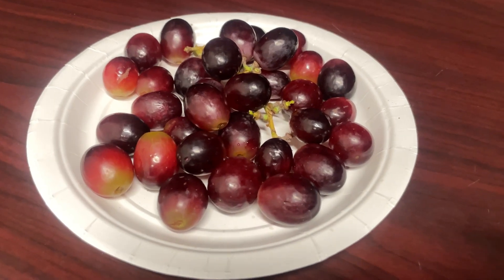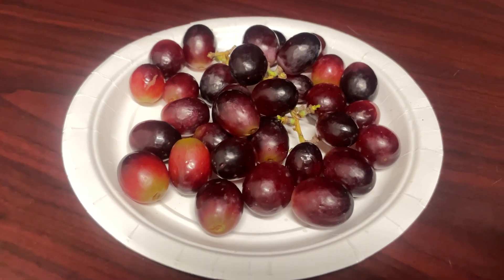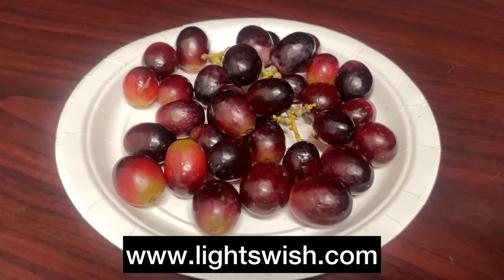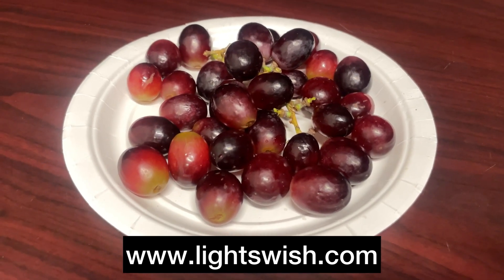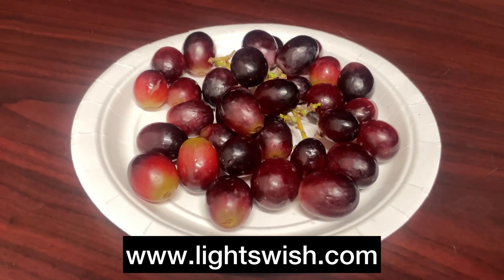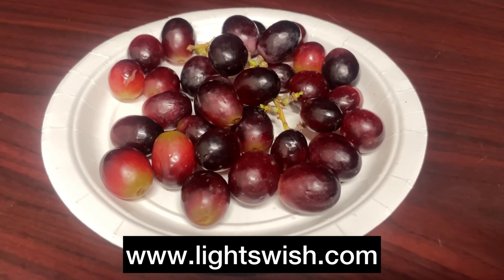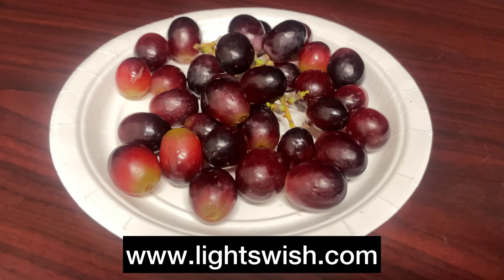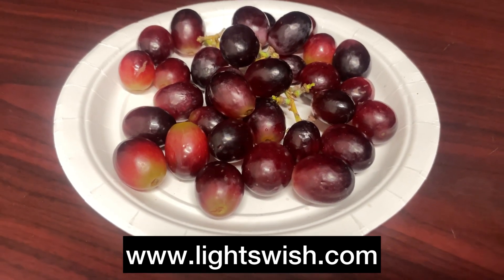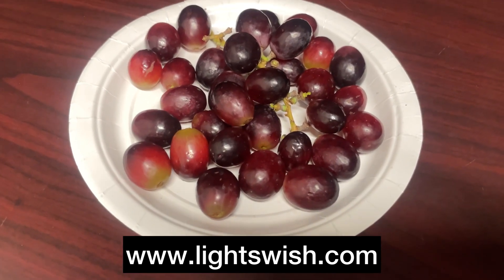I've rinsed my grapes and wiped them down as I always do before I eat them. One thing that I noticed was that they do not have that totally ashy taste from the preservative that they put on them, so the machine was definitely a benefit in that aspect. But I think the majority of what it's designed to do is kill germs or bacteria, so you'll still have to do a little work and wipe your grapes to clean them how you like them.